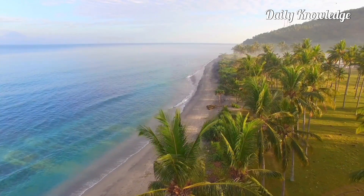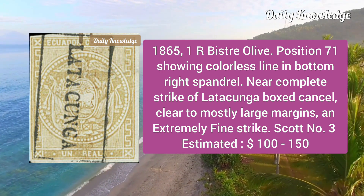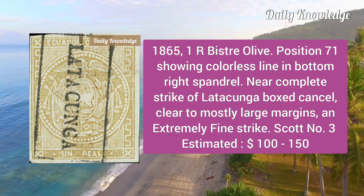Then the 1865 one real bistre olive, position 71, showing colorless line in the bottom right spandrel, with a near-complete strike of the letter Cuenca boxed cancel.